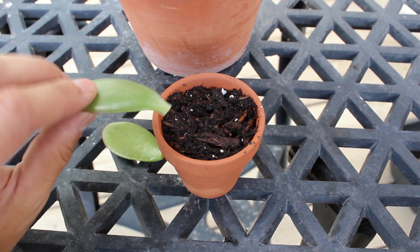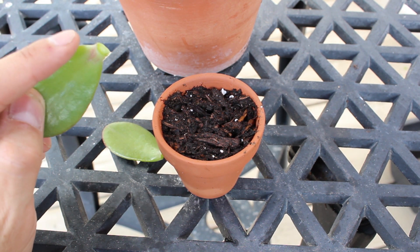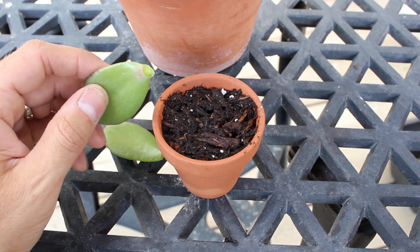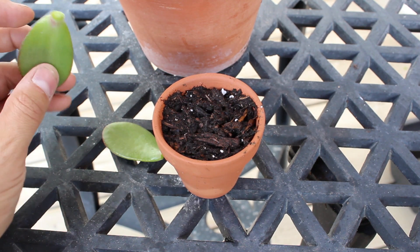What I normally do — and I won't be doing today just for the purpose of the video — is before planting, you'll actually want to set these leaf cuttings to the side for about three to five days, so that the end here can kind of crust over. Then you can place it in the dirt.